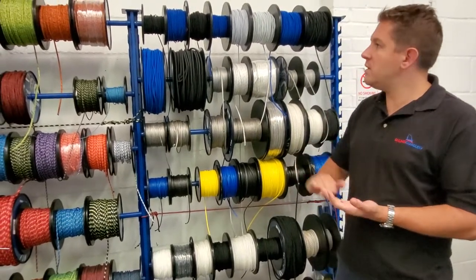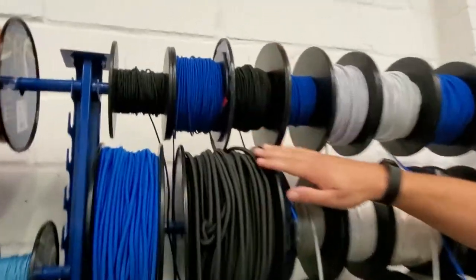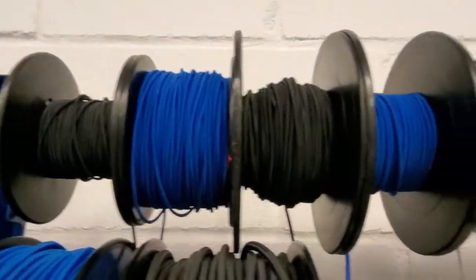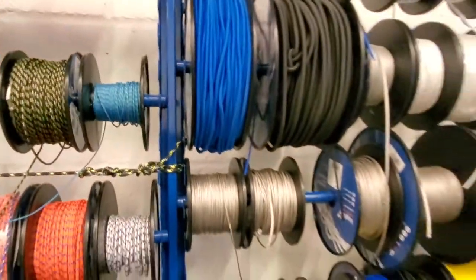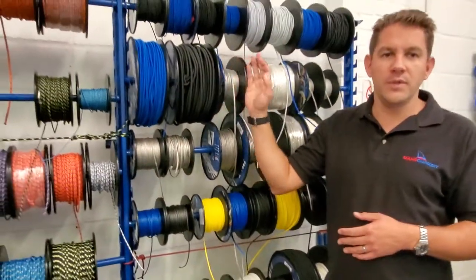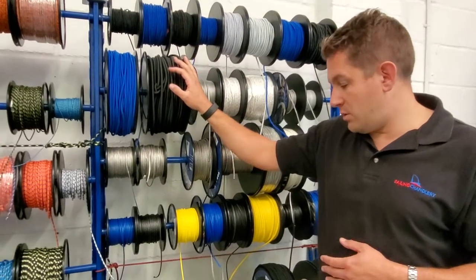Number one: looking at our shock cord range. Every boat that's got shock cord elastic on it — we've got that in three millimeter, four millimeter, five, six, and eight, across a range of different colors: blue, black, and white. It's so popular on your boat — you won't find a boat without any shock cord.